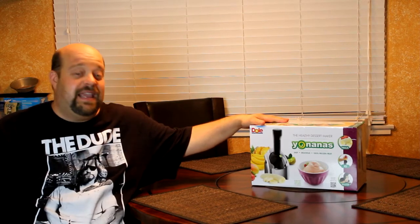Well, I want to show you Yo Nana's. That's right — it's a machine that takes pure fruit, you freeze it, and it comes out like ice cream. I found out about it from my mom and she gave me a treat. It was just 100% bananas, but it tasted like banana ice cream. So I figured I'd do a little review on it so you guys can see what's going on with it.